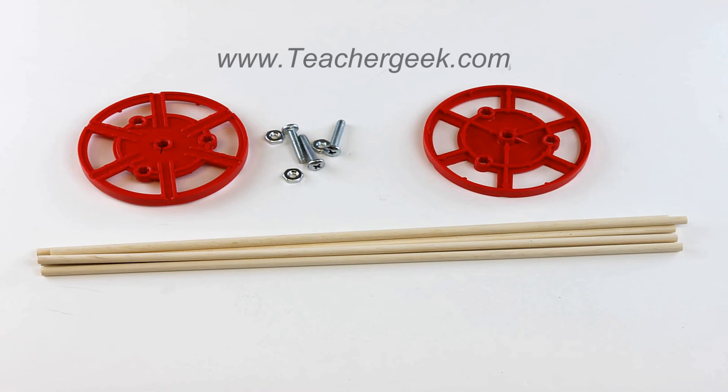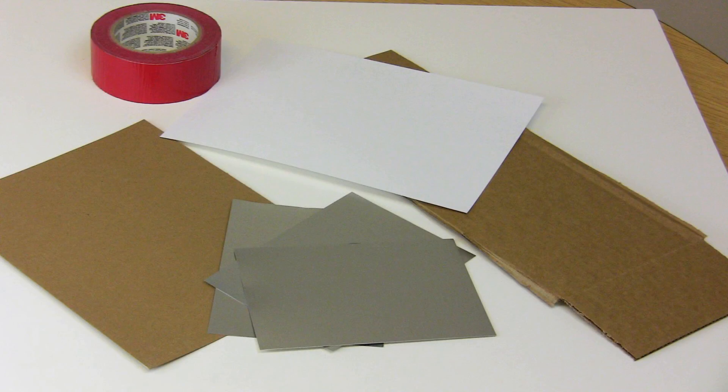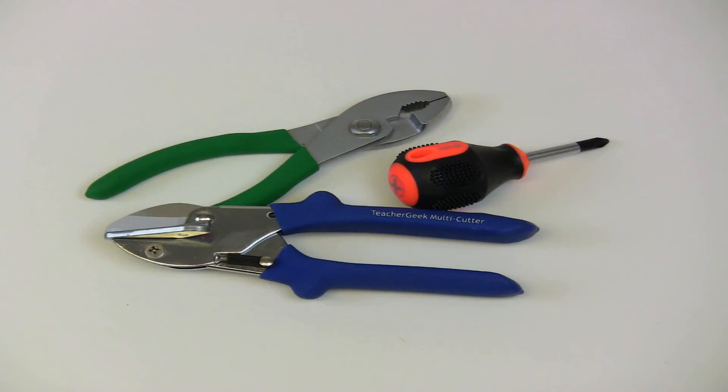A list of the parts needed can be found on the blade and hub build sheet found on teachergeek.com under documents. You'll also need to find some materials for your blades — you could use paper, cardboard, plastic, or whatever else you could find laying around. For this kit you will need one of our Teacher Geek multi-cutters, a number two Phillips head screwdriver, and a pair of pliers.